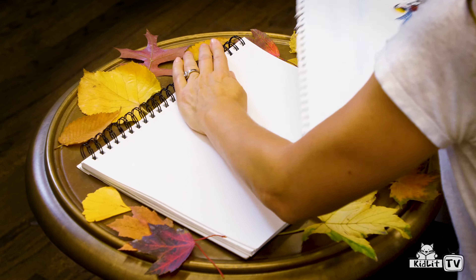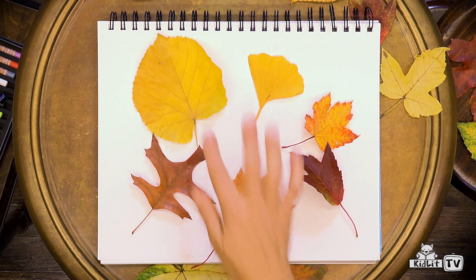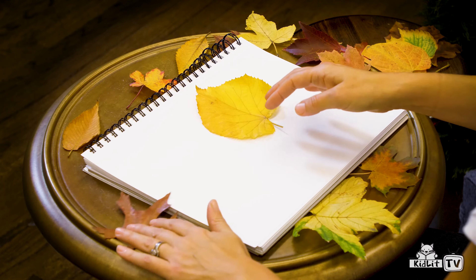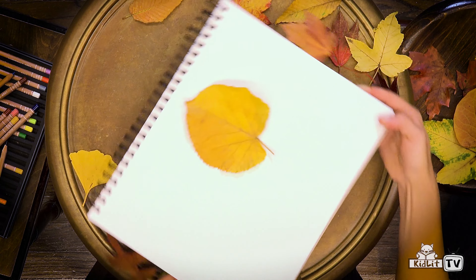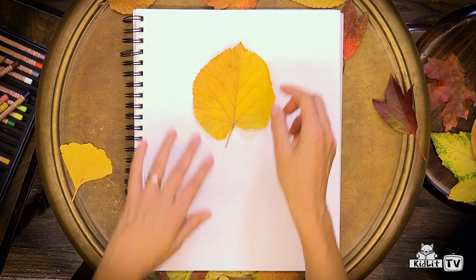Let's make another collage. Let's see what other shapes we have. Hmm, this is quite a variety. This one's very round — it reminds me of a balloon. So let's make a balloon. For this I'm going to have to turn my paper sideways. This is a hot air balloon, so let's put the leaf on the top of the paper.